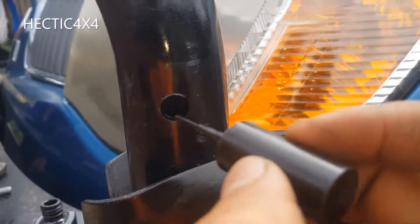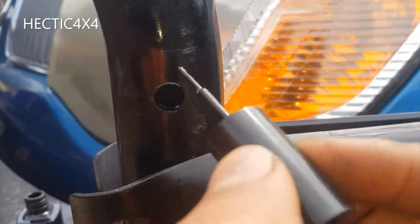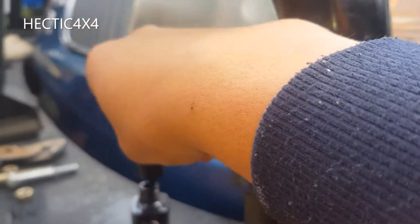Quick little tip: whenever you drill anything into metal, put a bit of nail polish in it — it stops it from rusting.